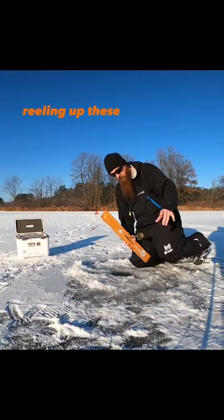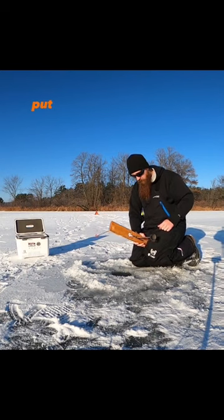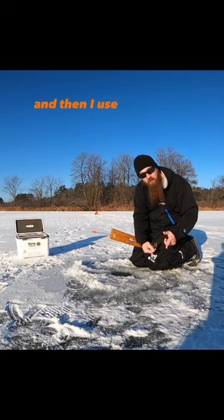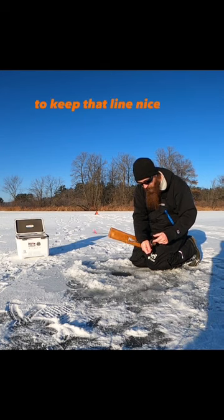If you ever have a tough time reeling up these beaver dams, I like to put the flag away from me, put it right in between my legs, and then I use my pointer finger to spin that T, and I use my other fingers to keep that line nice and tight.